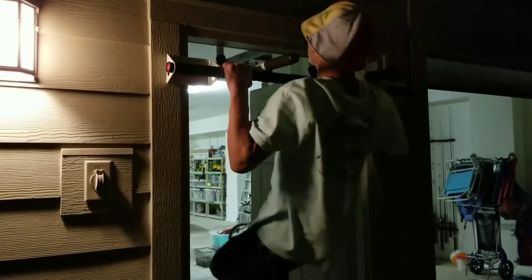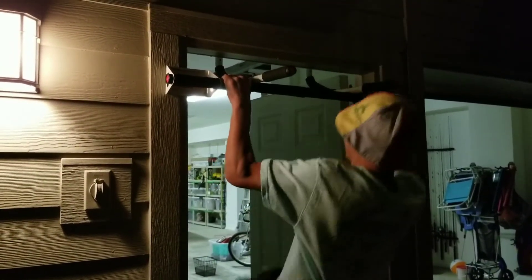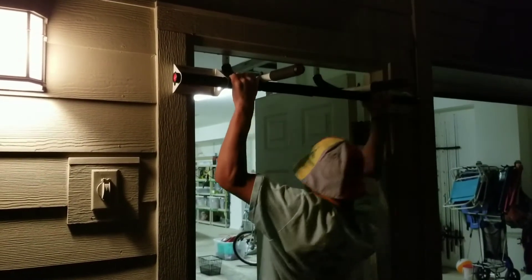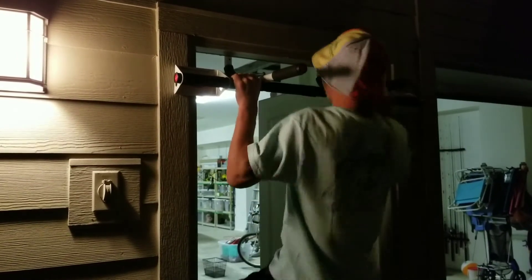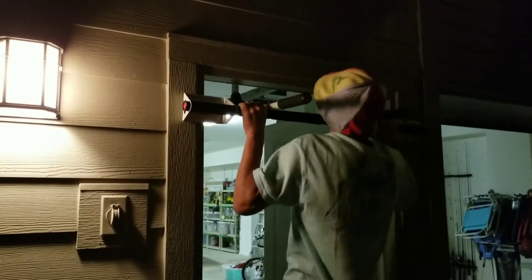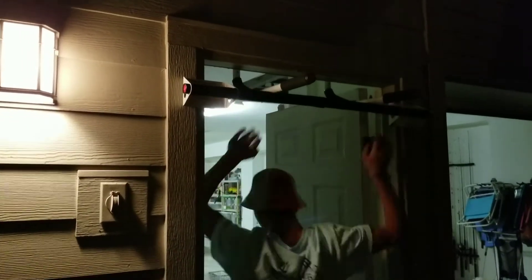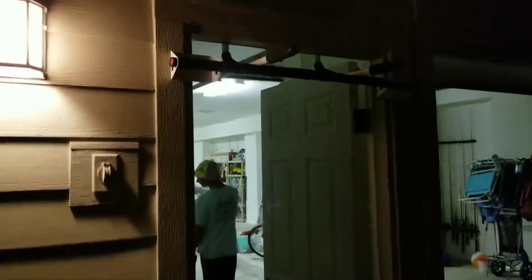I got one of them pull-up things you stick on the door frames. Going to hit some pull-ups — palms facing out, or chin-ups with palms facing in, and this also gives the capability of a neutral grip. We usually do regular pull-ups with palms facing away from us trying to maximize our back. I like them to go a little wider than that usually, but we'll get it.